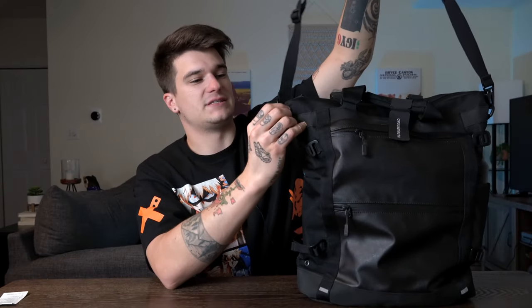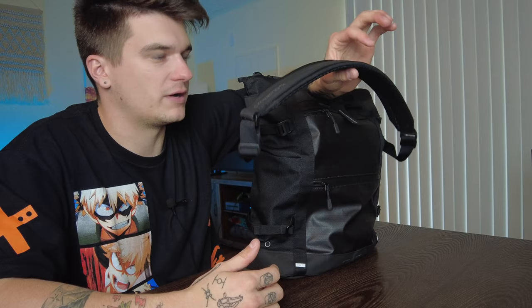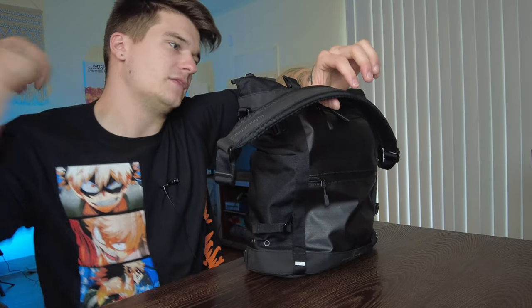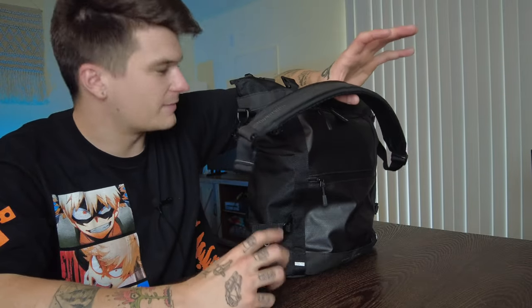You also have this carry strap, which is detachable — pretty solid padding on this. I found this to be pretty comfortable. This is where I don't typically like tote bags because this isn't my favorite way to carry a bag. I don't like the shoulder strap having it sit on my lower back or sit to my side. I found it to be kind of bouncy, a little bit uncomfortable. Depending on how you pack it out, there's some floopiness to it.